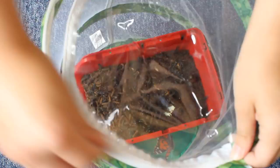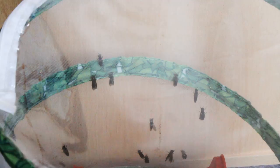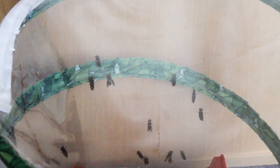A major tip I'd give you: as soon as you see your calci worms pupating, put them in something like this so you won't have this issue when they hatch out. I didn't have this enclosure available at the time, and I think the sudden heat wave sped everything up, which is why everyone hatched out at once. You can hear them making a little flying sound.